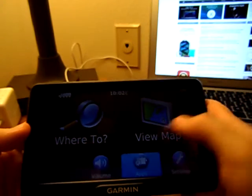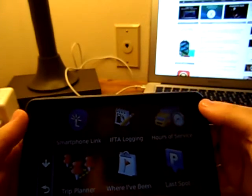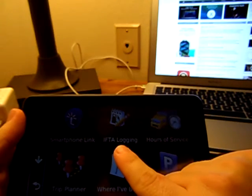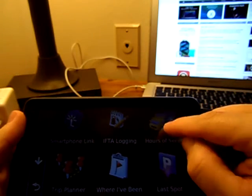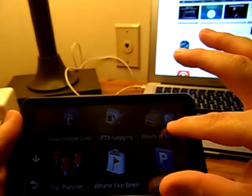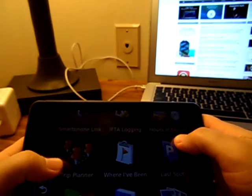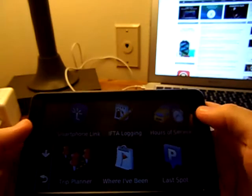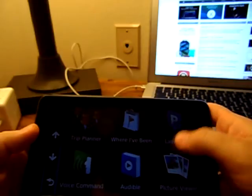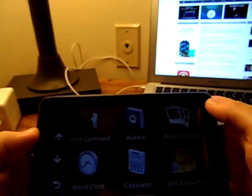Let's back out and go over to apps. We've got our smartphone link here — you can hook this up to a smartphone. This here is IFTA logging, so you can actually do your logging for hours of service and IFTA fuel records right here. There's a trip planner to help you plan your trips, and it'll tell you where you've been — like, bang, I want to go back to that last spot. Voice command is actually in there too and it works out pretty good.